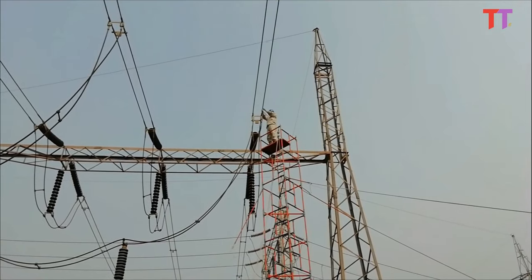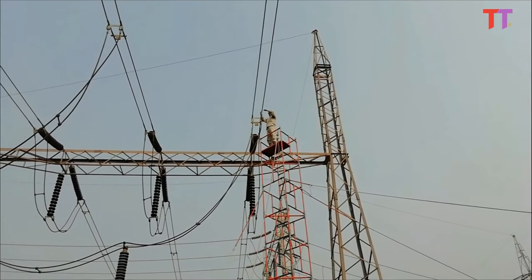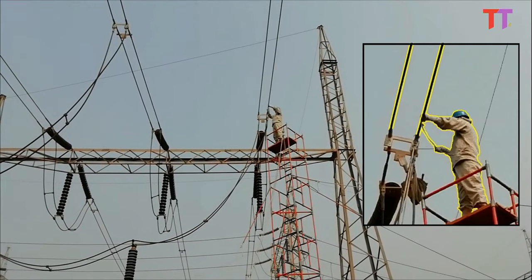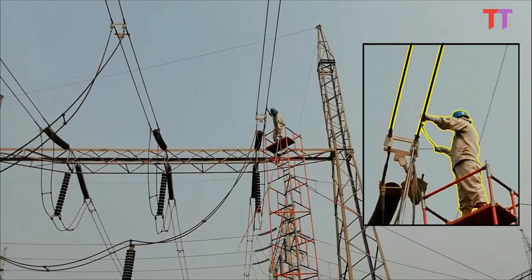We can see clearly in the video the working person bonding with the power line using the suit bonding strap. Once electrically bonded with the line through the suit strap, the worker is safe from shock as both the worker and the line conductor are at the same electric potential and no current passes through their body.